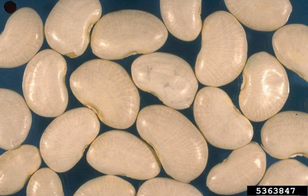== Domestication == Lima bean is a domesticated species of economic and cultural importance worldwide, especially in Mexico. The species has two varieties: the wild variety is sylvestris and the domesticated one is lunatus.